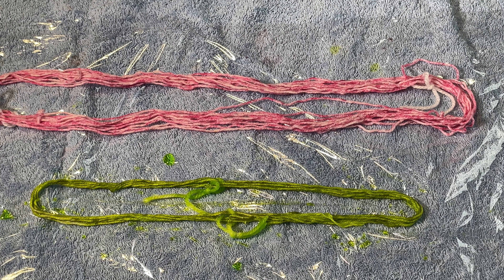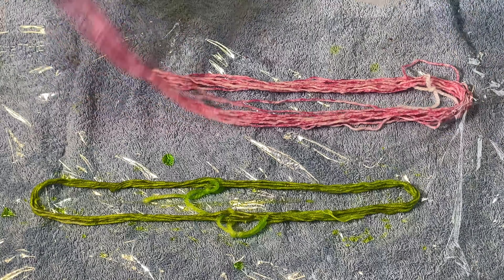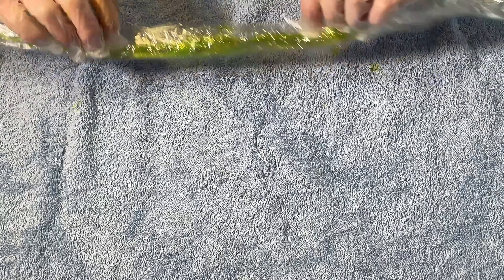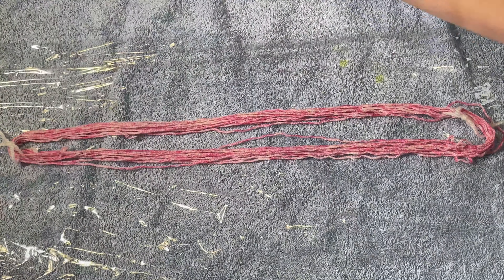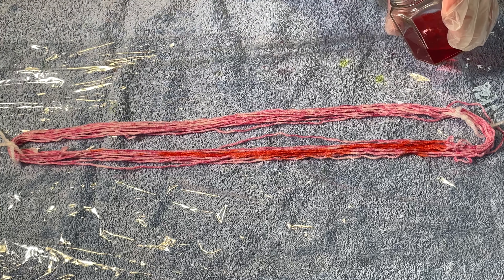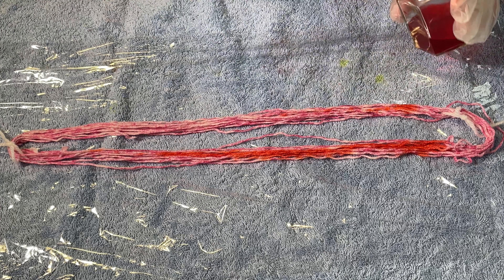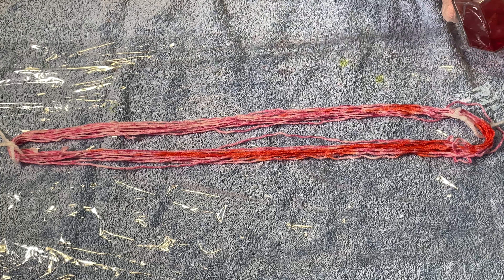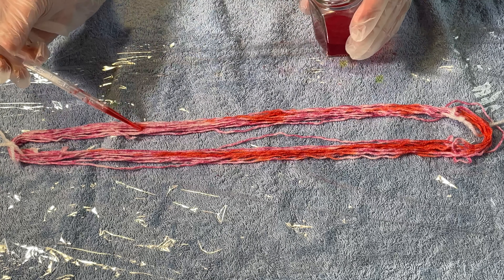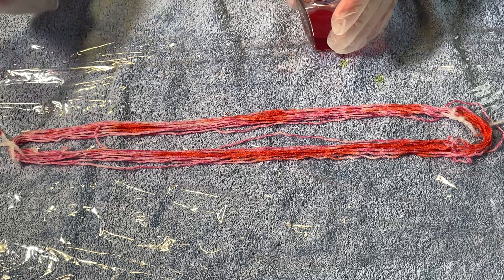My hands are clean, as clean as they can be. I am going to put the pink one to the side. Because this is cotton I can just wrap it up in the cling film that it's in and leave it to set to the yarn for probably 24 to 48 hours or so. And I am just going to add this red, which I think will look very nice on here. All this equipment is dedicated for dyeing — I don't use it for food.